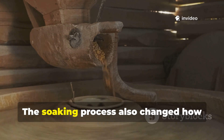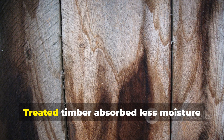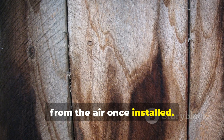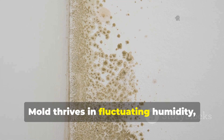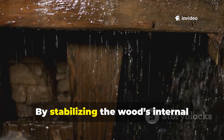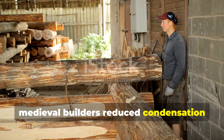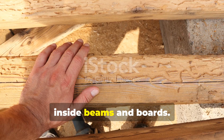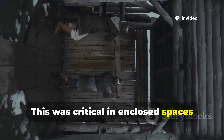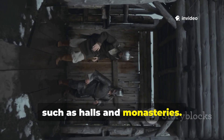The soaking process also changed how wood behaved physically. Treated timber absorbed less moisture from the air once installed. Mould thrives in fluctuating humidity, not stable conditions. By stabilising the wood's internal moisture response, medieval builders reduced condensation inside beams and boards. This was critical in enclosed spaces filled with smoke and breath, such as halls and monasteries.